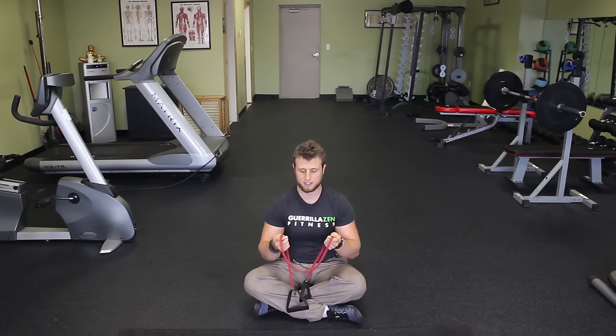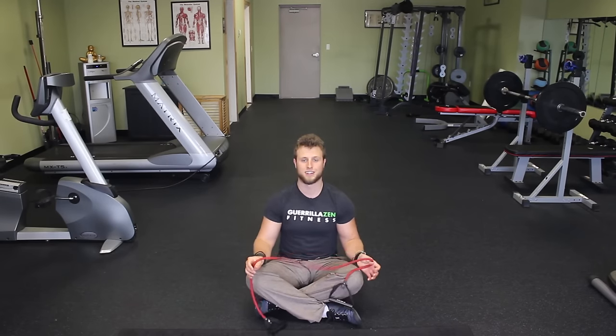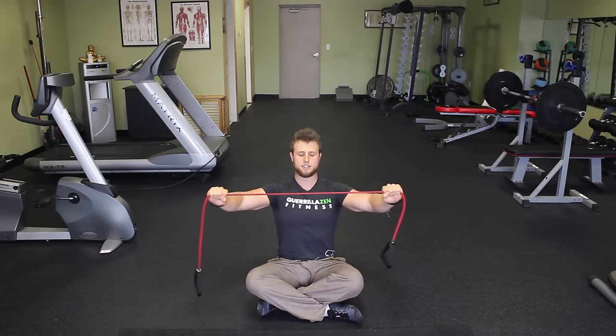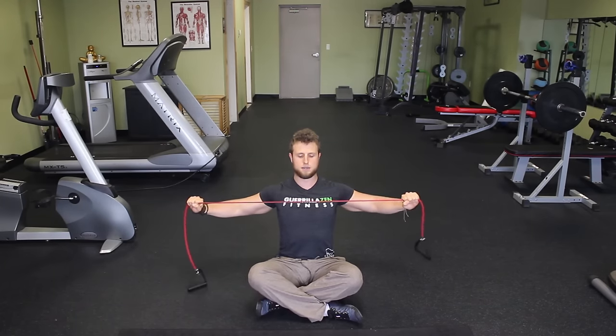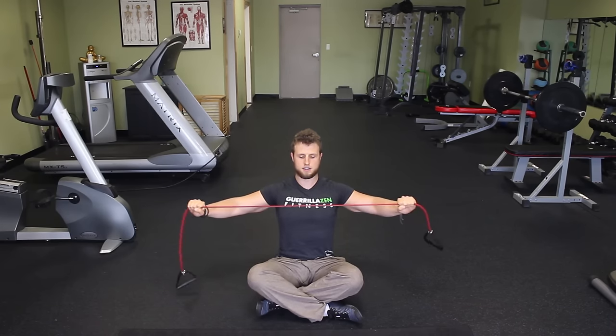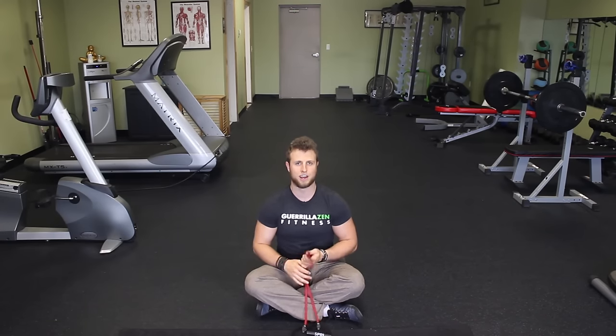These are scapular retractions with a resistance band. I'll demonstrate seated, but you can do it standing. Grab a resistance band and pull it into your chest while squeezing your shoulder blades together behind your back. As you pull your arms away from one another behind your back, think about squeezing your shoulder blades together — that's really key. You can do about four sets of 15 repetitions.